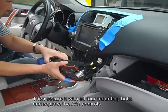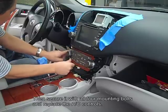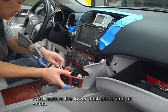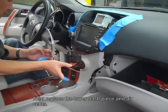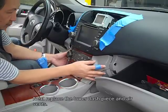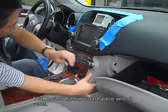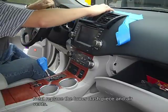Now replace the AC controls. Then place the air vents back into place.